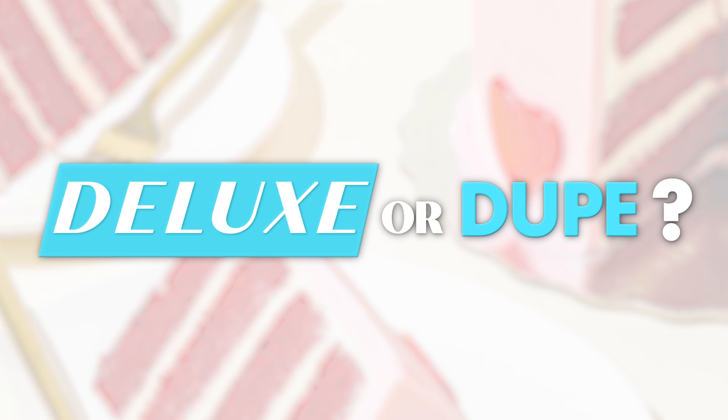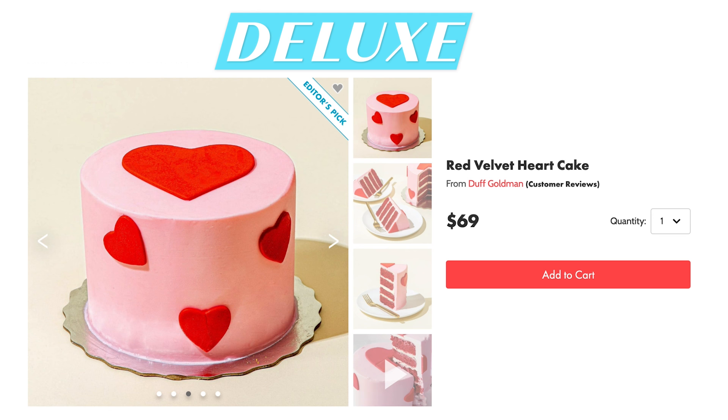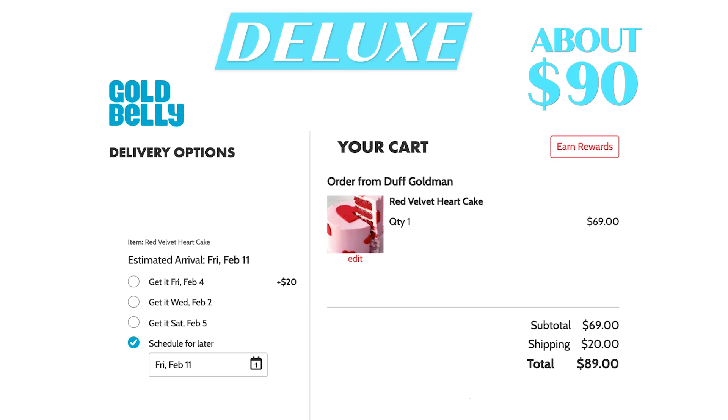I've been challenged today to recreate an expensive dessert for a lot less — deluxe versus dupe. It's Valentine's Day soon, and I know a lot of people will be buying sweets and treats online, and some of these can be very expensive. I've been challenged to recreate this cake right here. With shipping, it comes to a total of $90. So I'm going to see if I can recreate it for less and share lots of tips along the way.